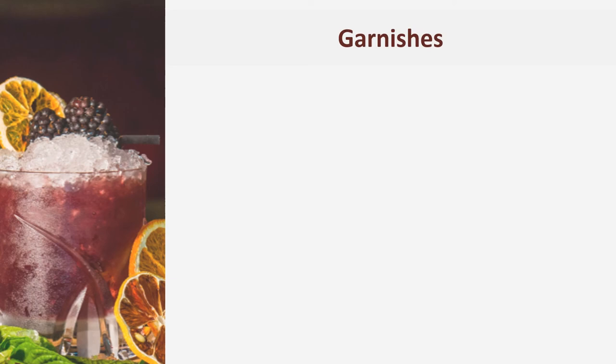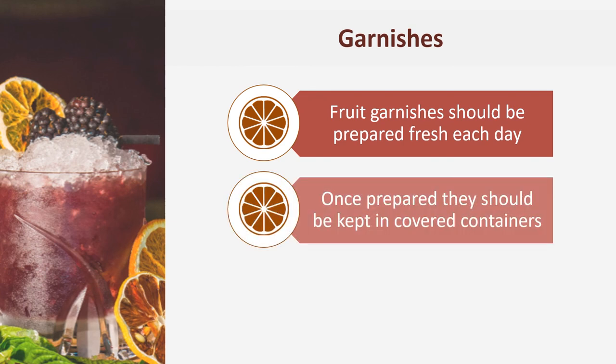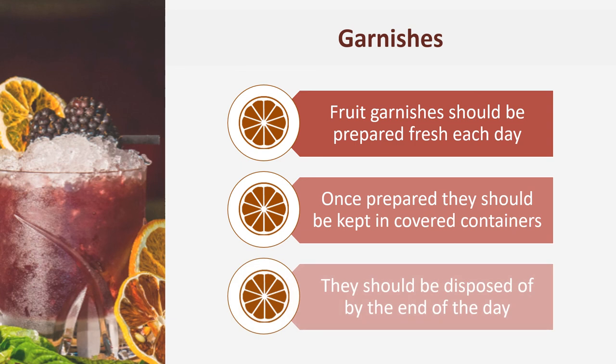Fruit garnishes should be prepared or sliced fresh each day. Once prepared, they should be kept in covered containers and refrigerated. They should be disposed of at the end of each trading day.